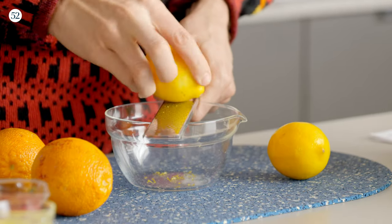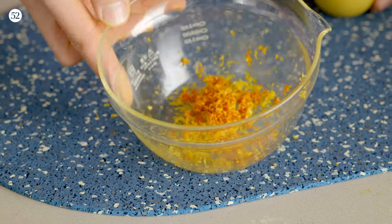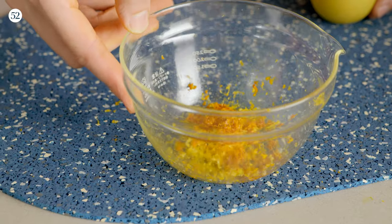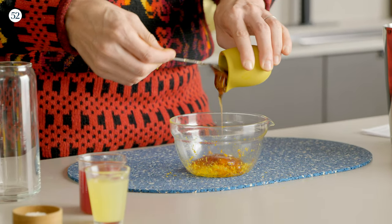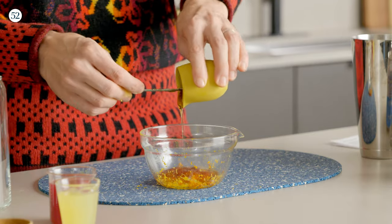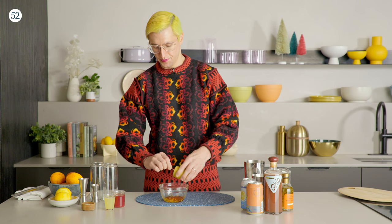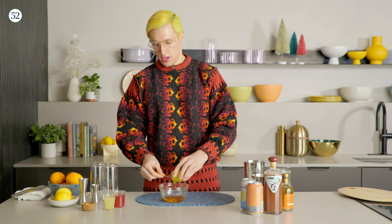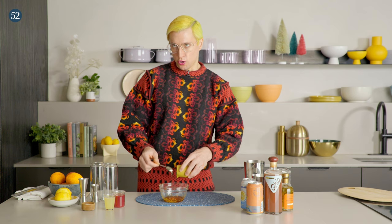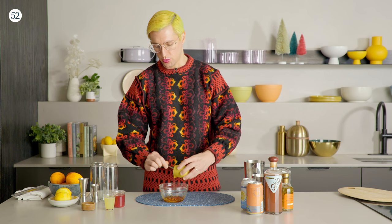So let's get zesting. You'll have a nice little collection of zest in the bottom of your bowl. Then pour a third of a cup of honey on top. You don't need fancy Manuka honey or anything specific — just get whatever honey you can find, because you're adding so much flavor with the zest that any subtle underlying flavor from orange blossom or clover honey isn't really going to be relevant.